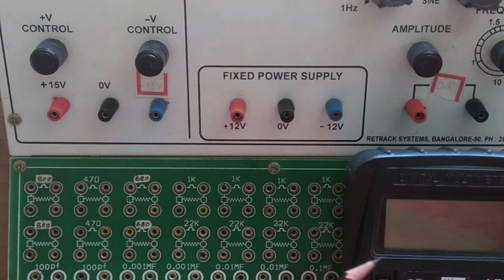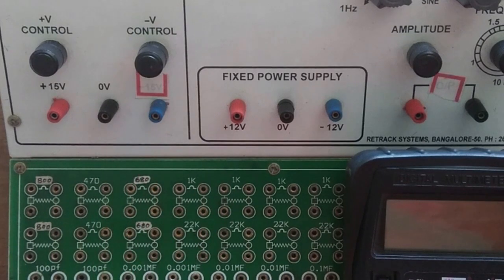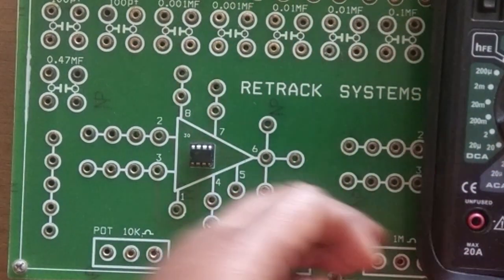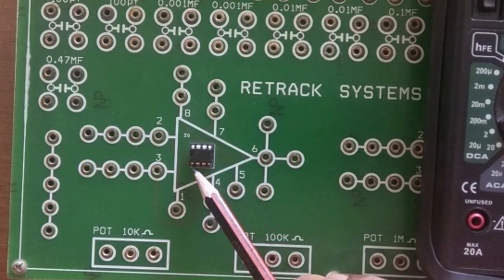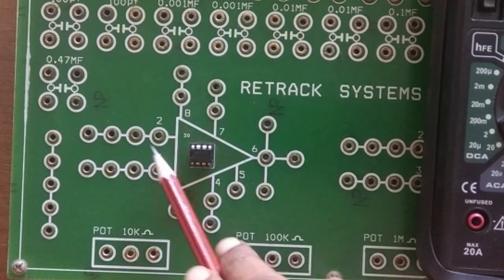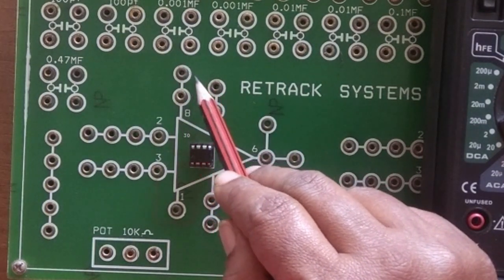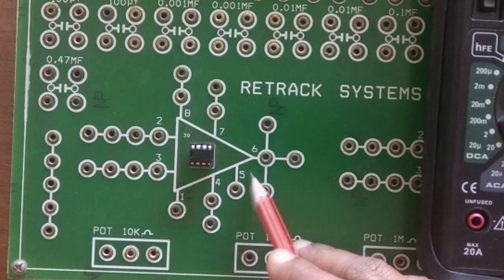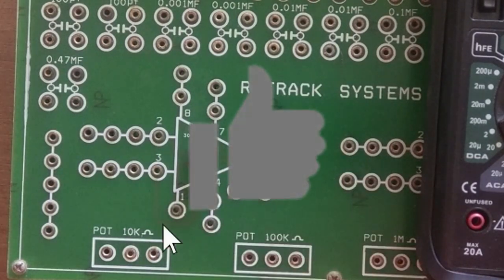I need to measure the input voltage through the multimeter at these pin terminals and write it in the tabular column. This is the op-amp — it is already connected. From the notch, the leftmost pin is pin 1: counting 1, 2, 3, 4, 5, 6, 7, 8. Pin number 8 we don't connect; pin numbers 1 and 5 also we don't connect. We use only pin numbers 2, 3, 4, 7, and 6.